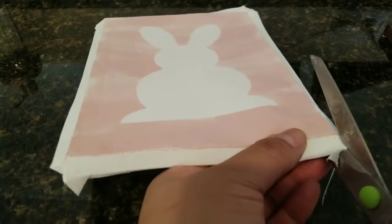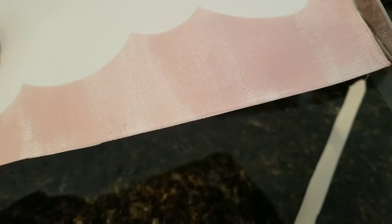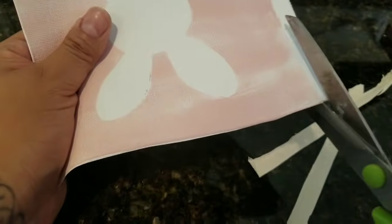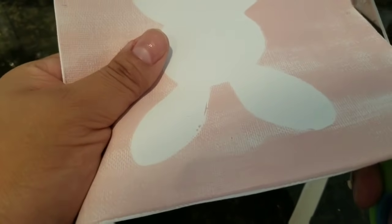Once you have your frame, let it sit overnight so it can dry. Then I'm taking scissors and, as you can see where we painted, it kind of gave you the outline. So I just want to cut off that excess canvas all around the frame because we don't need it — I'm just going around and cutting it.